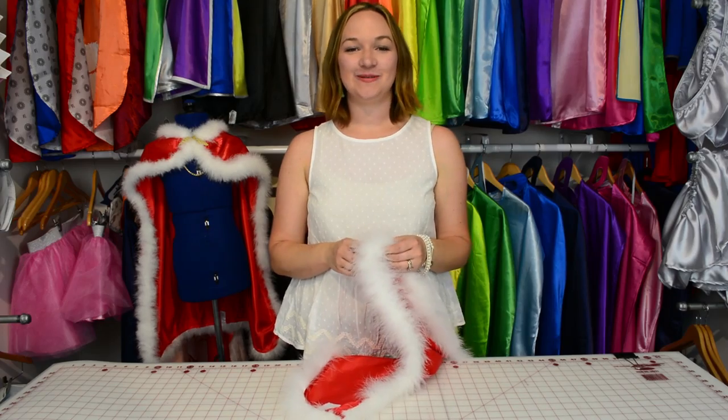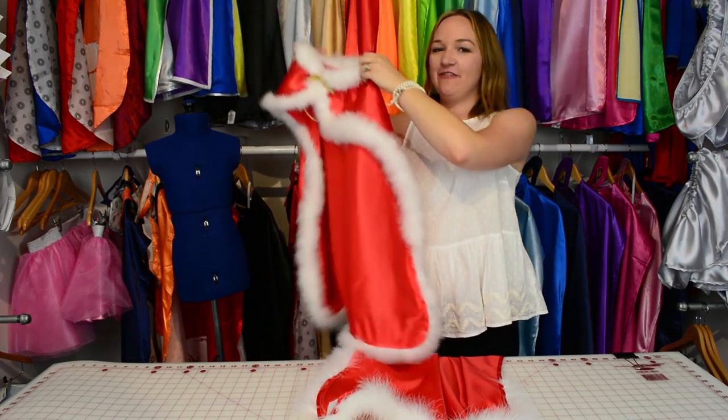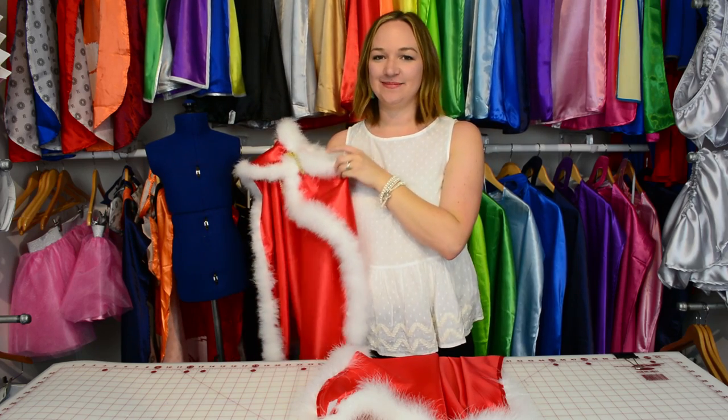Once you sew the chain to both sides of the cape, you're done — you have a cape made for a king. And remember, with Everfan and your imagination, the possibilities are endless.